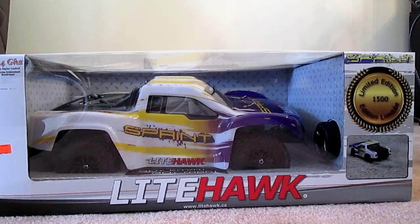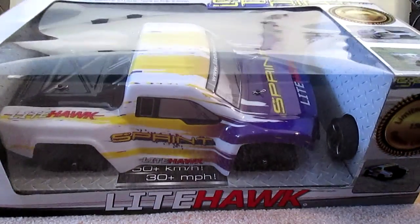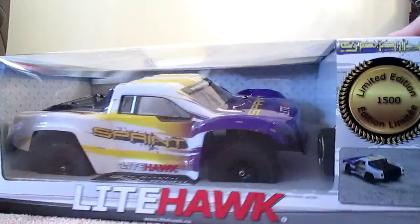Hi everybody, today we're going to take a look at the Lighthawk Sprint. It looks like a short course truck, it is two-wheel drive, has 2.4 gigahertz digital control, and it says here it can do 50 kilometers an hour or 30 miles per hour. It is a limited edition of 1500 only.